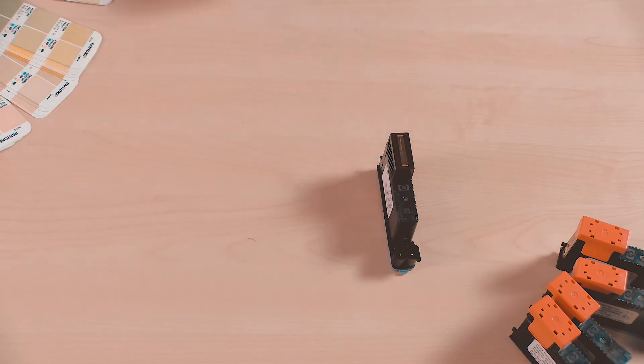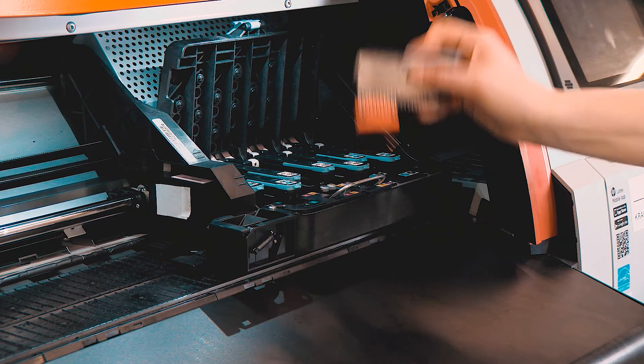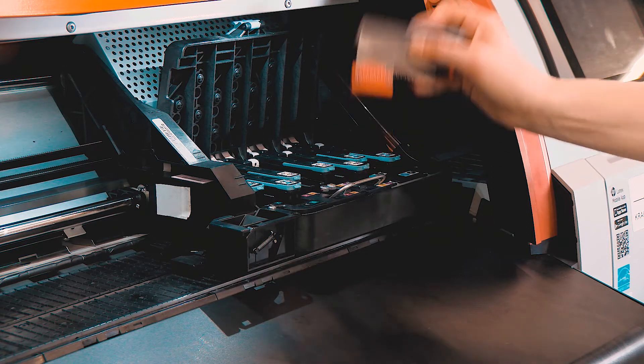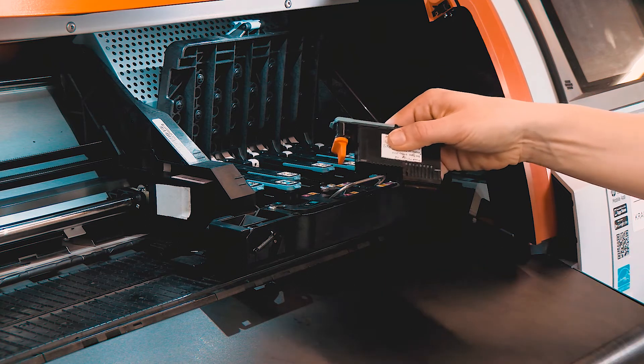Remove the new printhead from its package. Hold the new printhead by its sides with the orange caps facing down, and then vigorously shake it in a vertical motion for 15 seconds. Remove the orange caps from the printhead.